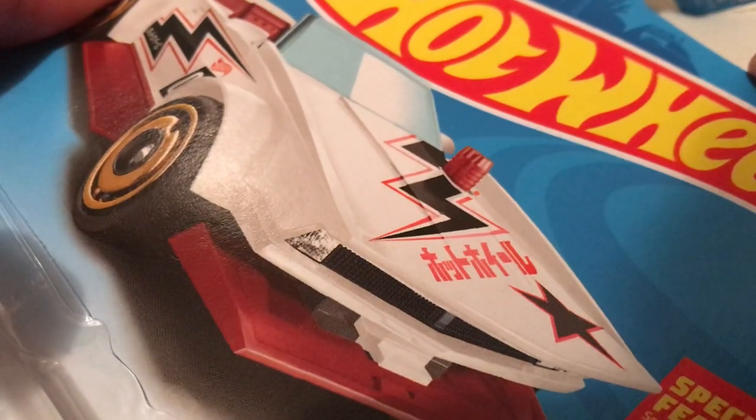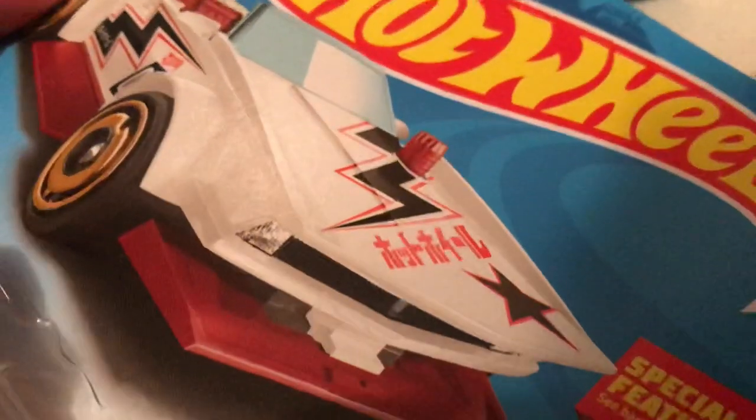Hey YouTube, it's me Julen. Here's a Track Manga new for 2019. This is the recolor — the previous one was pink, which I like better than the white one, but this one's still pretty sweet nonetheless.